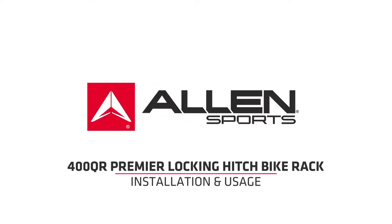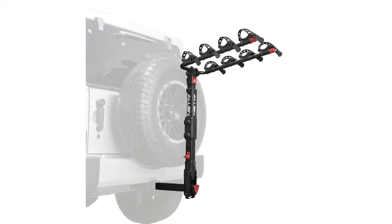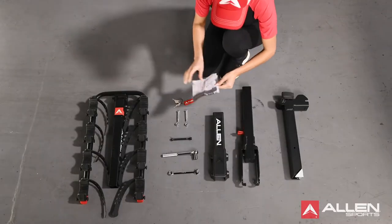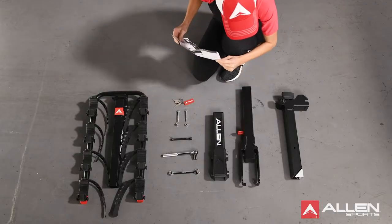Welcome to Allen Sports! This video is designed to help you safely and properly assemble the Allen Sports 400QR Trailer Hitch Rack. Before getting started, please carefully read the instruction manual and all safety warning labels before using the trailer.